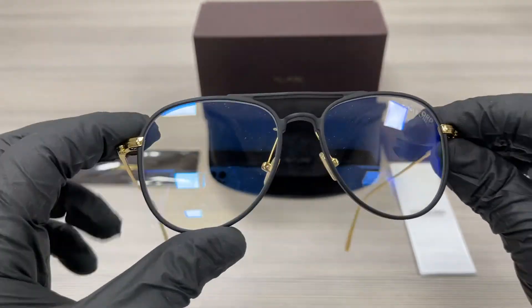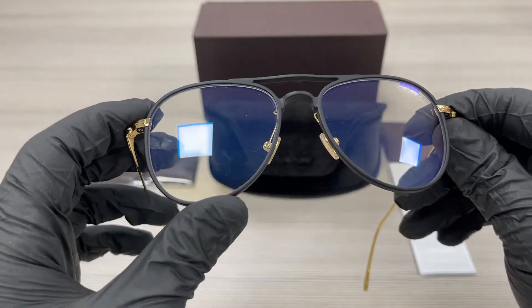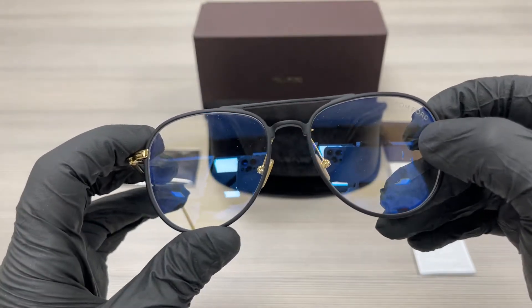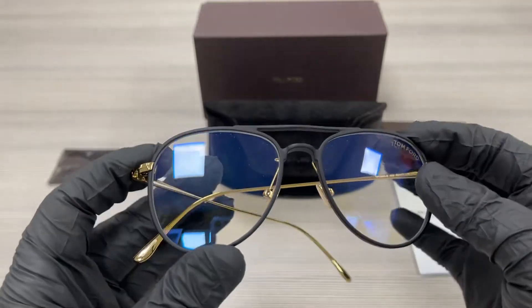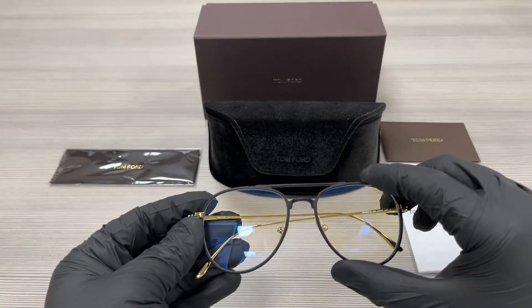The lenses are blue block lenses — they block the blue light. And at the top left, we have a Tom Ford logo on the lens. They are flexible and the style of the frame is full rim pilot.